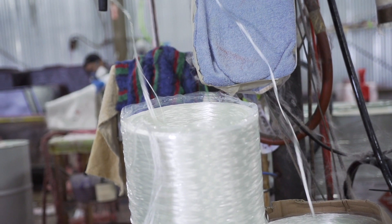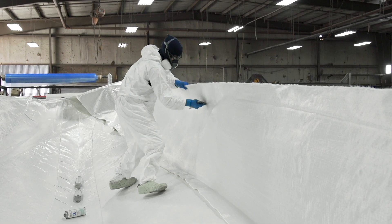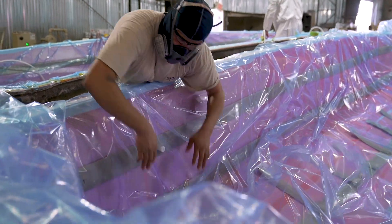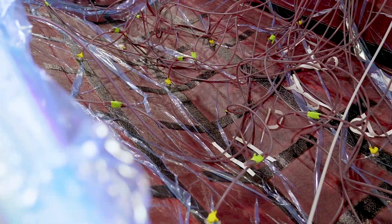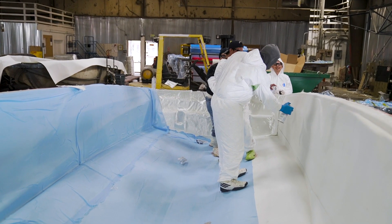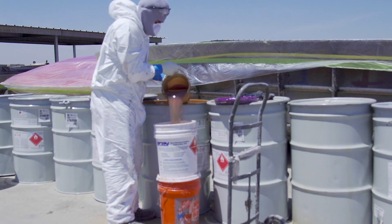It's also safer for the environment. Through a closed molded production, we are able to save about 90% on emissions, which is a big deal for us — both for our employees and their safety, and for the environment itself.